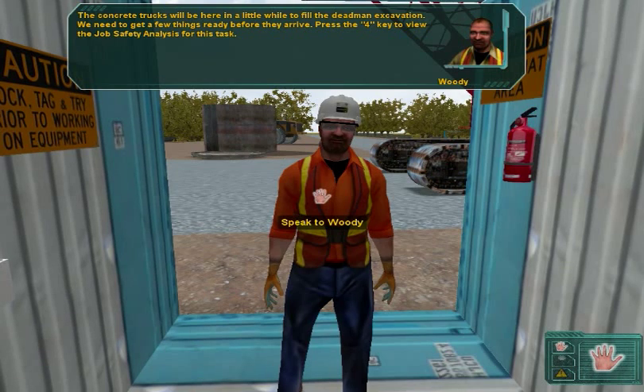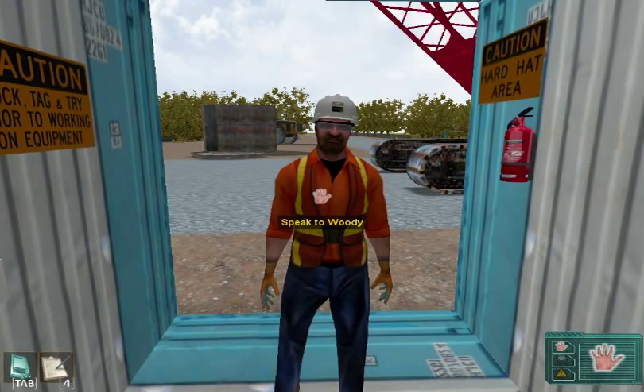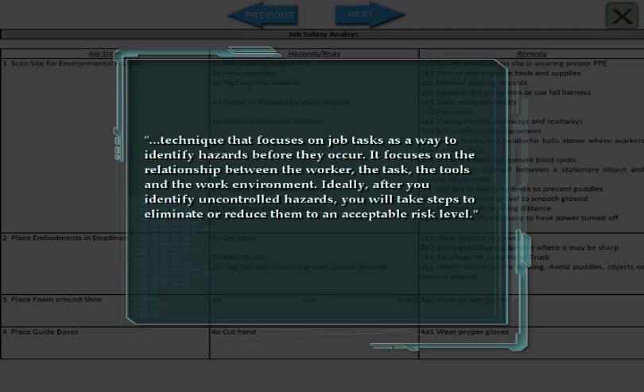Press the 4 key to view the Job Safety Analysis for this task. This Job Safety Analysis, or JSA, can help to prevent accidents.